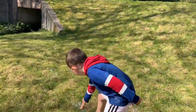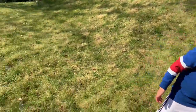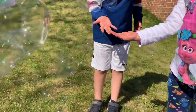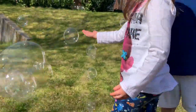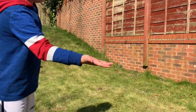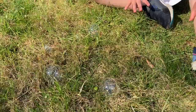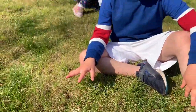We must keep puffing. They are always just popping. They are not popping on the grass, but when we catch them on the grass they pop too.